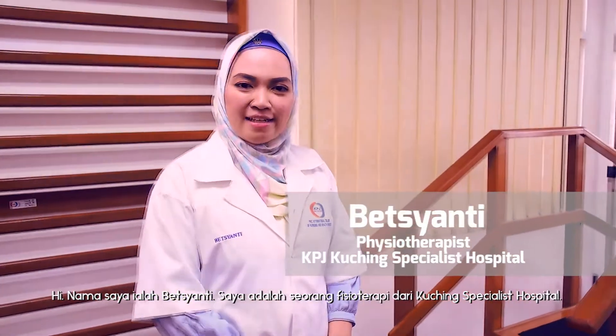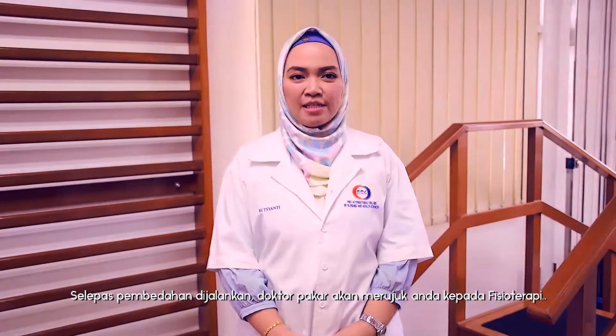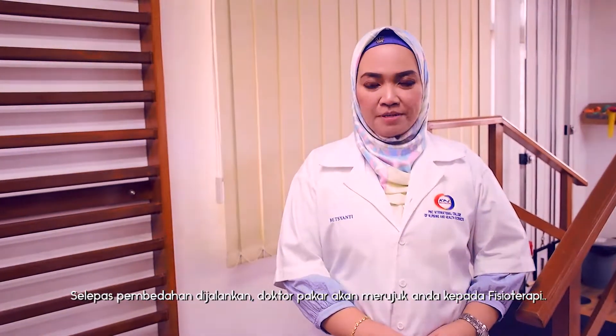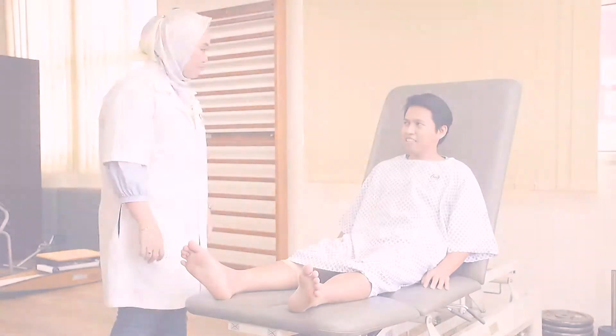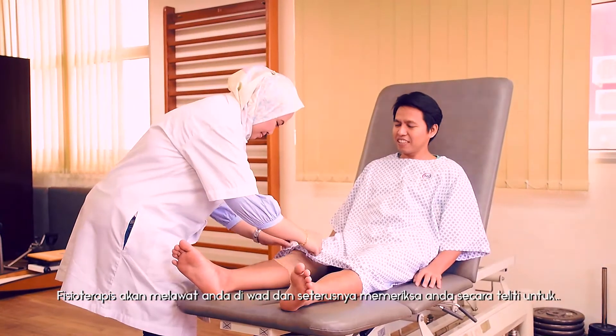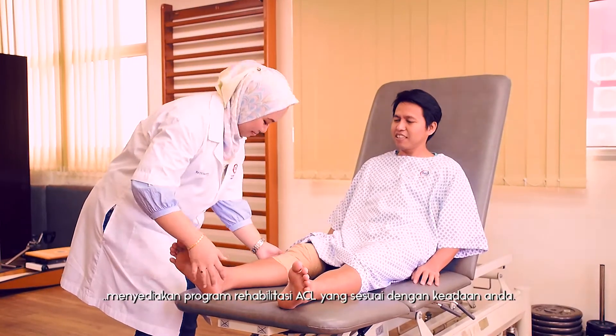My name is Beth Shanty. I am a physiotherapist from Kuching Specialist Hospital. After the operation, you will be referred by your physician to a physiotherapist for your ACL rehabilitation program. The physiotherapist will visit you in the ward, carrying out a complete assessment in order to design your tailored rehabilitation program.